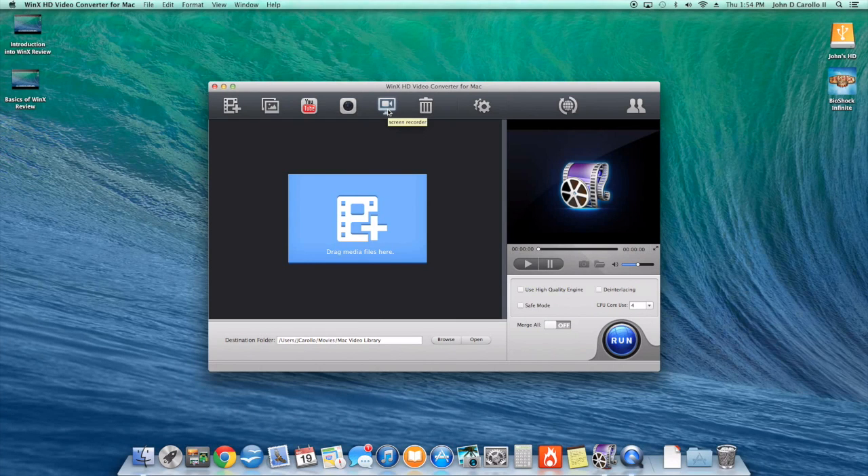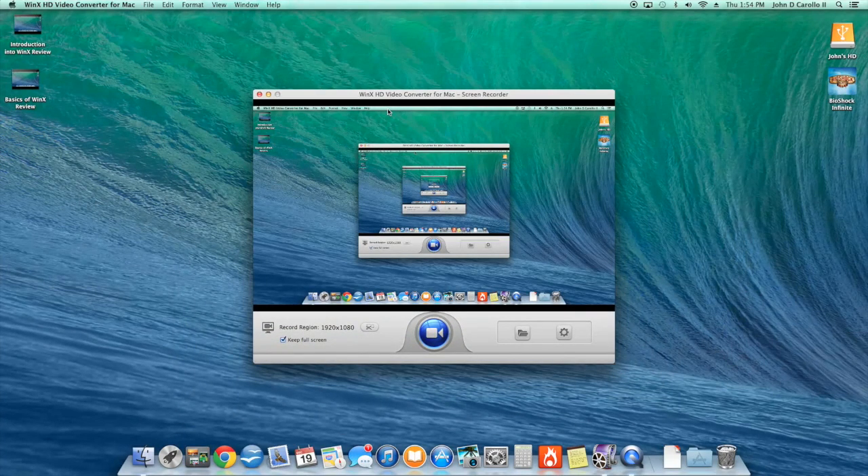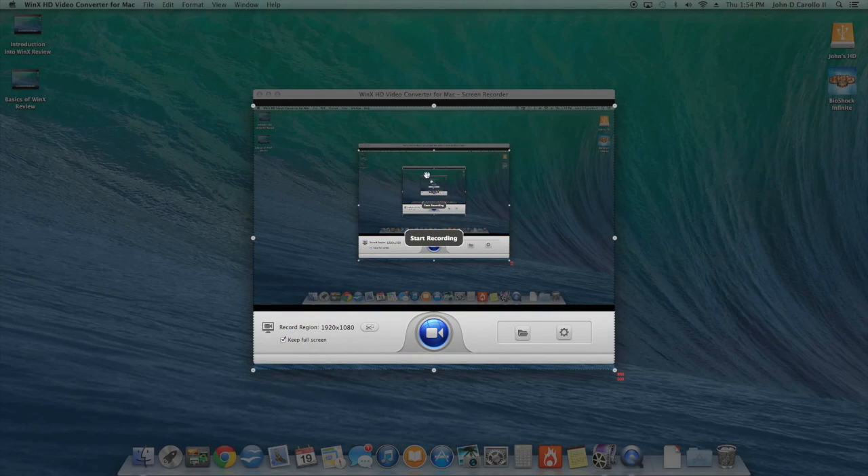The last feature, which I think is the number one feature of this software, is screen capture. Everybody I know is looking for a good screen capture program, and this is it. You click the icon, it brings up your whole screen, and you can edit the capture area to record only part of your screen. A lot of screen recorders just automatically record the whole screen — I like this one because sometimes I just want to record one specific window.